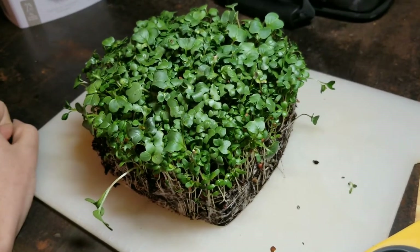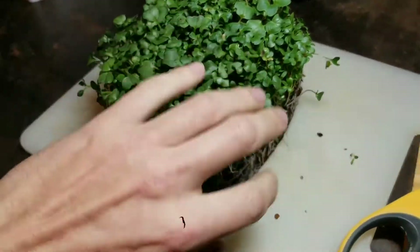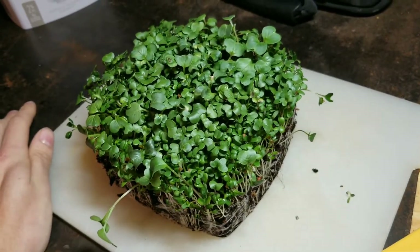Cut them as close as you can to the soil line — that's just to make sure you get the most efficient use of them. You're not leaving wasted material in there. I'm gonna do some cutting here and I'll come back once I have that done and show you what else I do.